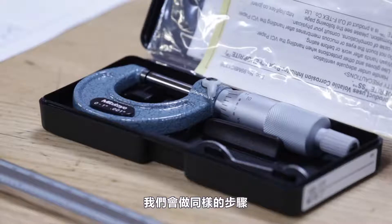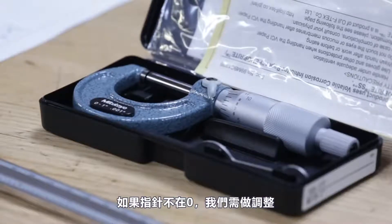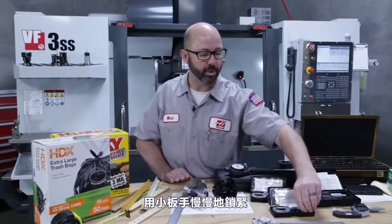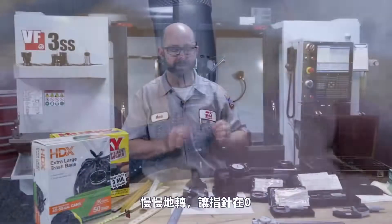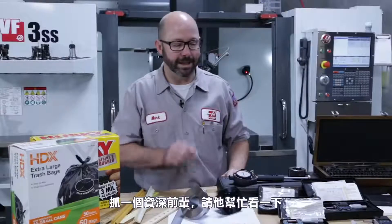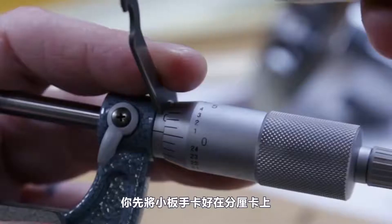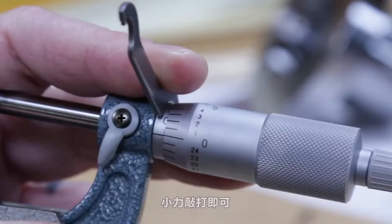For checking zero on our analog mics, we close them all and they should read zero. If they don't, we need to adjust them using the small spanner wrench that came with the micrometers. We lock it onto the sleeve and rotate slightly until the lines line up at zero. This doesn't need to be done often, but if you're new to machining, have a buddy check first. The sleeve might be hard to turn, so you may need to clamp it in a mic vise or tap the spanner wrench lightly with a hammer.